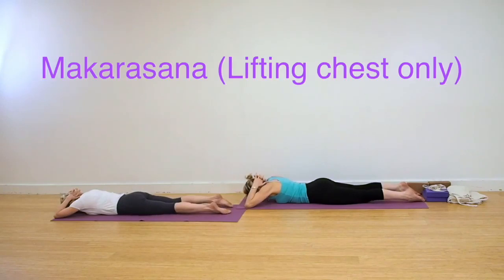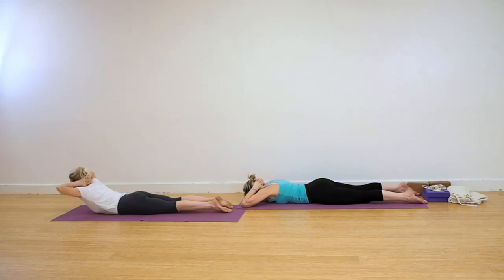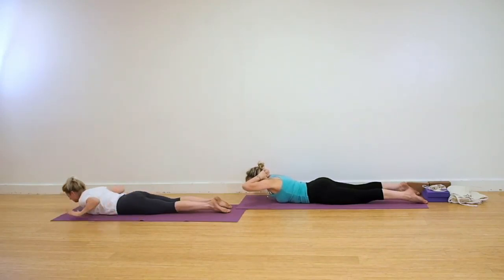We're coming now into a Makarasana action, Crocodile Pose. Interlock the fingers behind the head and lift your chest as much as possible. Releasing down.